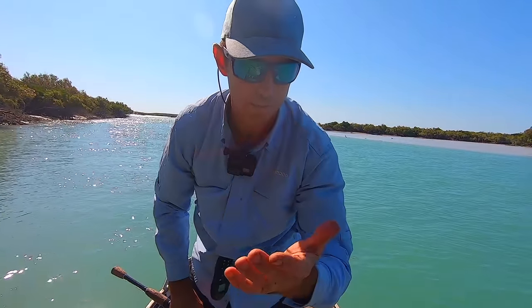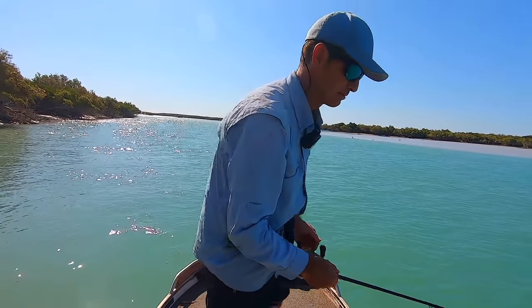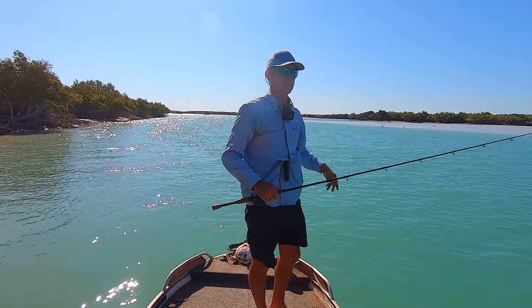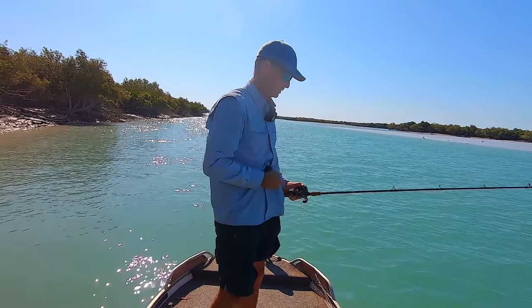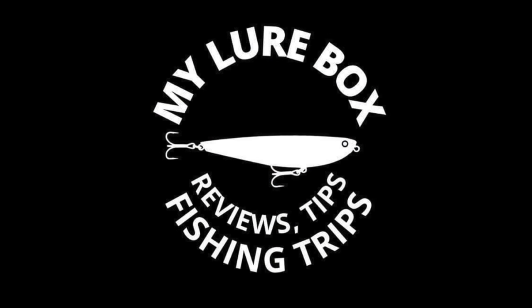All right, I'm going to clean this up — a bit of betadine and I'll be sweet. Luckily brand new hooks. I'm going to keep fishing and I'll see you in the next video.